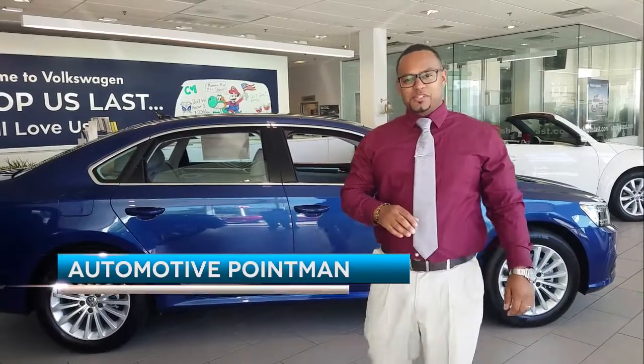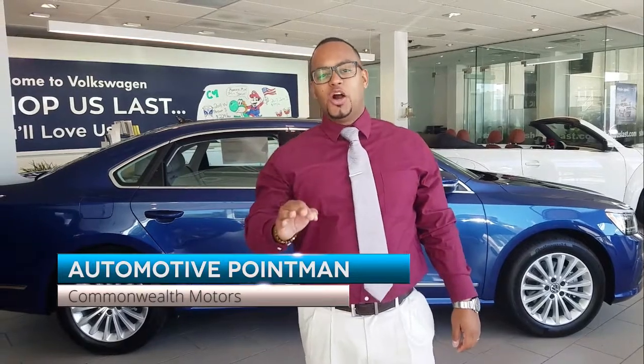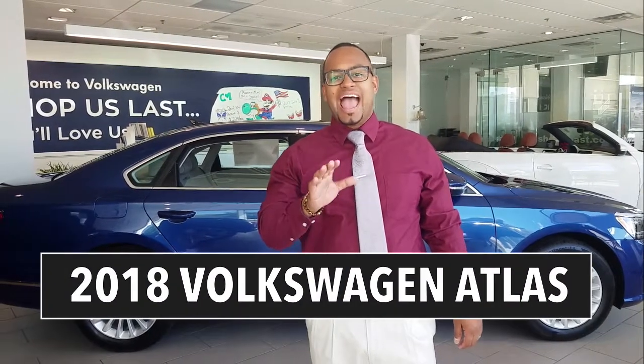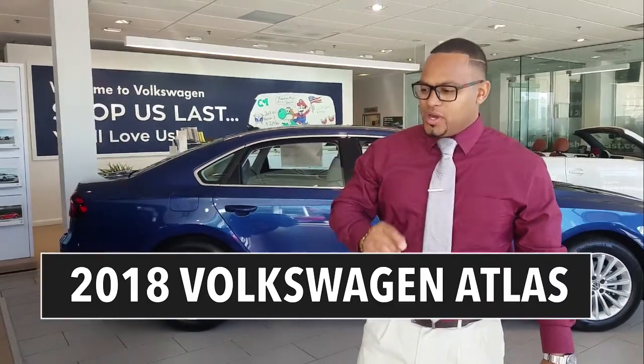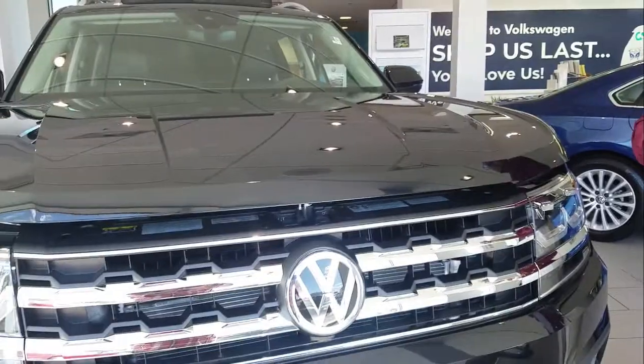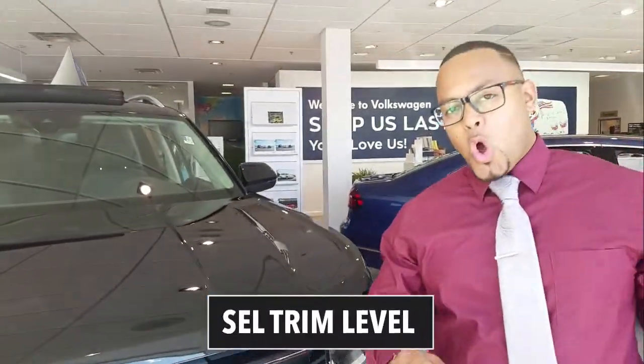Hey guys, Automotive Point Man Michael Bayne touching base with you guys. We're back today for the long-awaited review of the 2018 Volkswagen Atlas. Stay tuned.